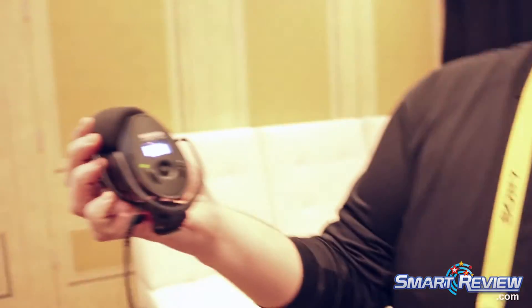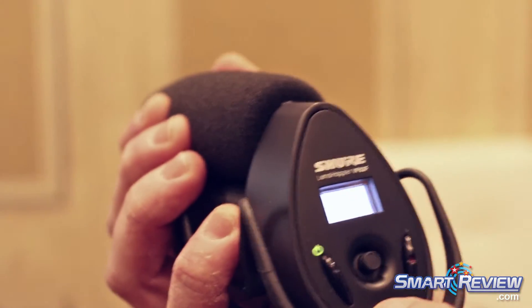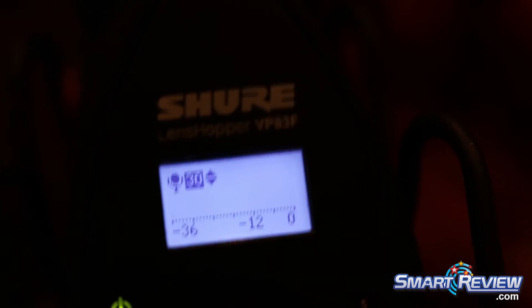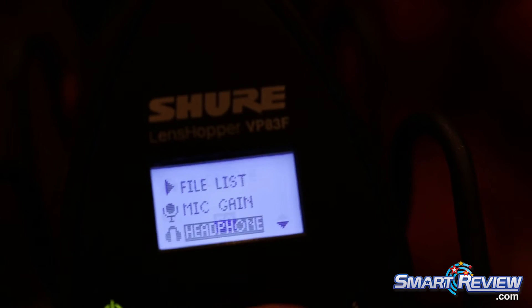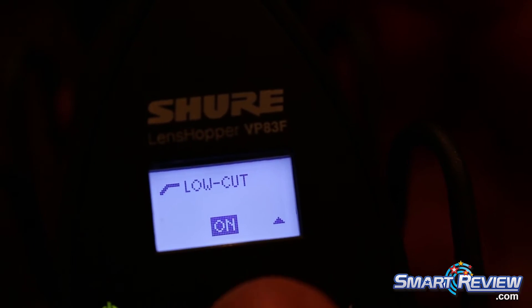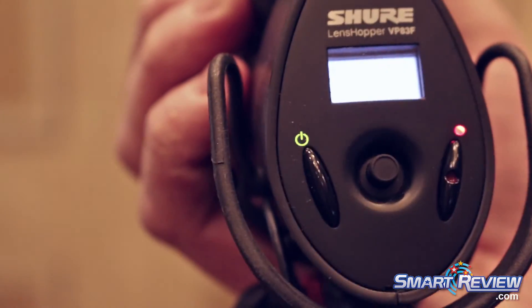The same options exist on the 83F, except you navigate through the menu using a very easy little joystick. You have 60 dB of gain in one dB increments, so you can really dial in your optimal gain. There's file naming and file playback. As you can see here, we're not plugged into a DSLR at all, so we can be recording live audio with just the simple touch of one button. It's a really great option to augment your DSLR setup.